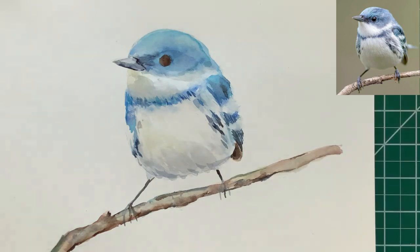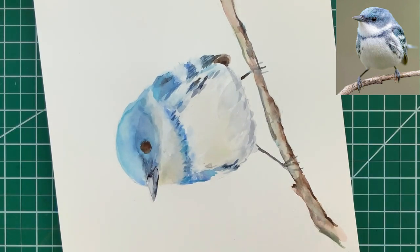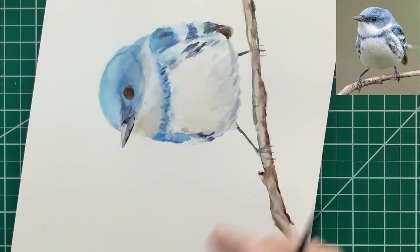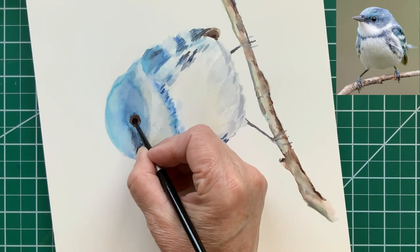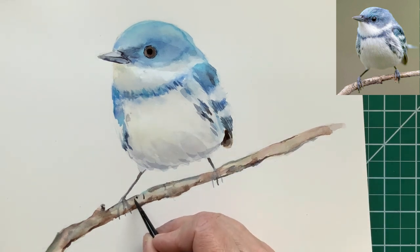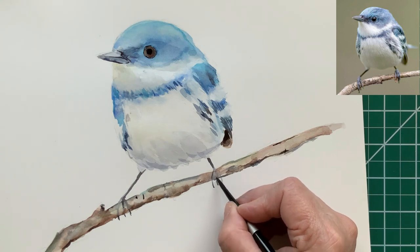I'm adding a very light wash of quin gold in certain areas just to round the bird out a little. Two more dark spots on the branch. The center of the bird's eye — you can actually see the dark pupil in the photo reference — so I'm adding that here with a very dark mixture of ultramarine blue and burnt sienna. I also put a little rim around the outside of the bird's eye because that's what I saw in the photo reference. Using that dark to add a few more shadows in the bird's claws where I see them.